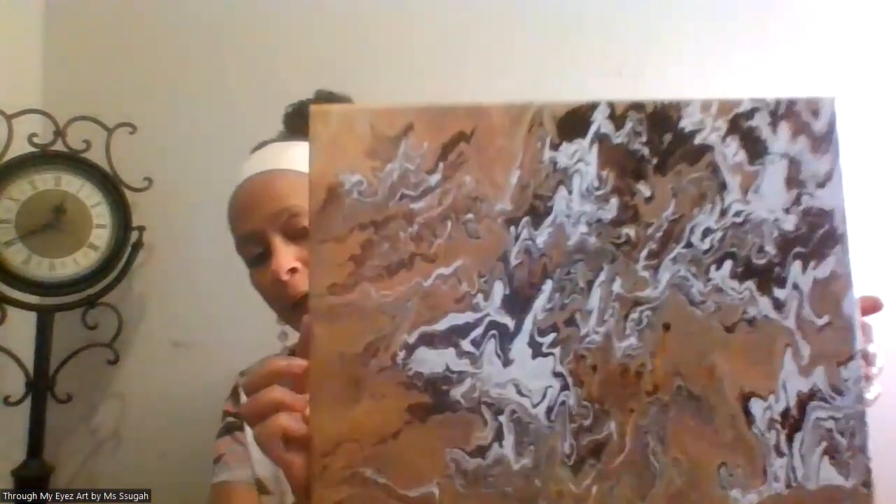A smaller one. And it reminds me of Easter. I'm not sure why, but it just does. I have two of the same colors.